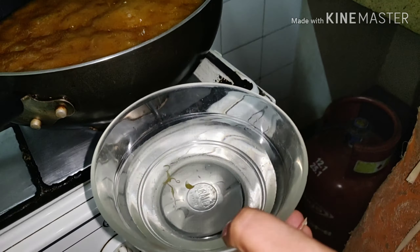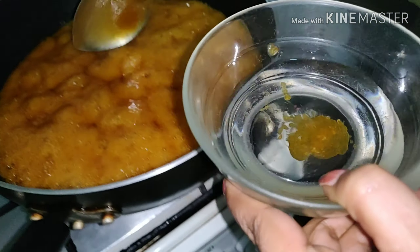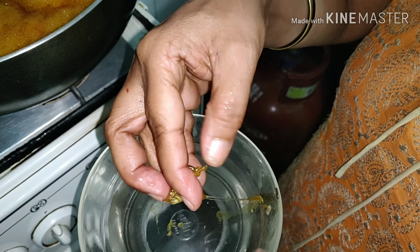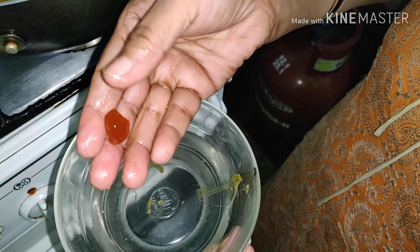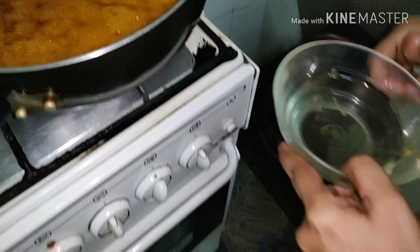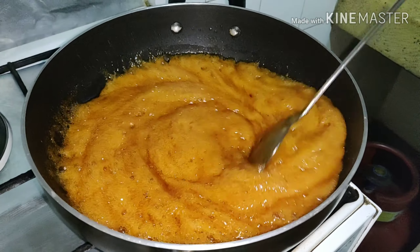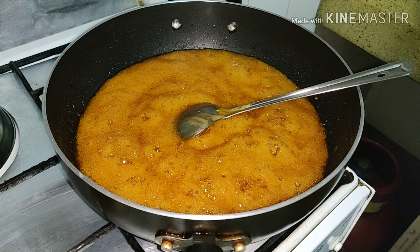You can test it by taking a small bowl of water and putting a little jaggery in it. If it comes together in one place and you can make a ball out of it, that means it has been done. This is the test you can do, so it means the jaggery is ready.